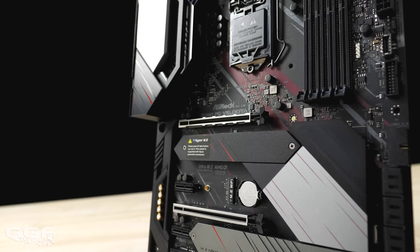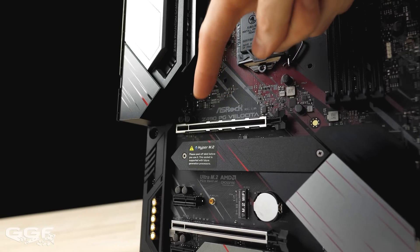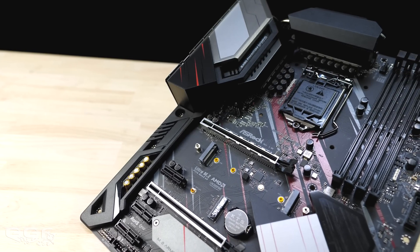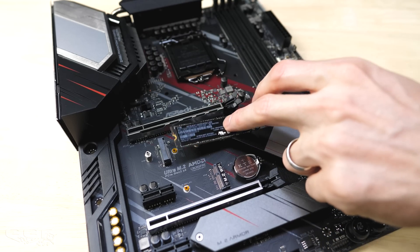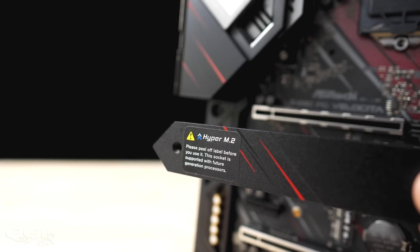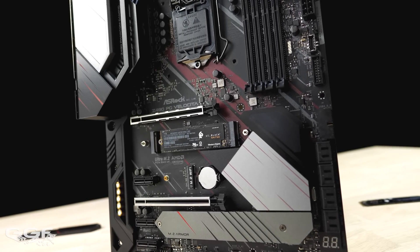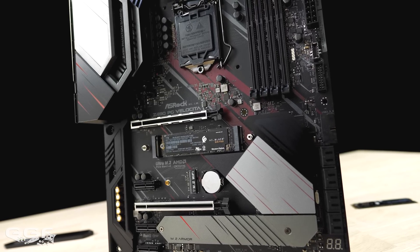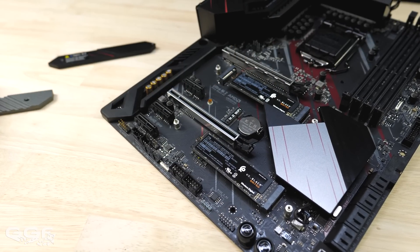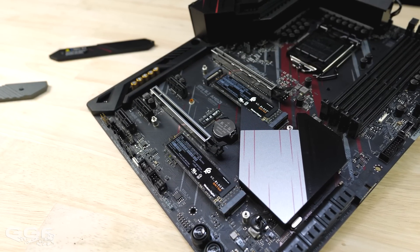Moving on to what we've been waiting for — PCIe Gen 4 support. On this board, PCIe Gen 4 is supported on the first x16 PCIe slot only, and on one of the M.2 slots. The M.2 layout is one of the most interesting I've seen: M.2 1, being Gen 4, and M.2 2, being Gen 3, face each other, meaning you cannot use both at once. M.2 1 is listed as supported with future-generation processors and not supported with launch CPUs, so you'll be using M.2 2 at launch. A third M.2 slot is found lower down on its own. M.2 2 and M.2 3 support both PCIe and SATA M.2 SSDs, but keep in mind some SATA ports are disabled when using those slots.